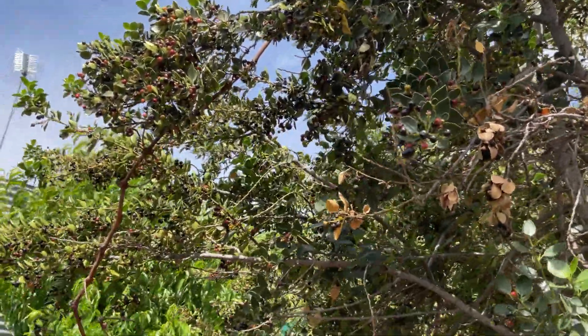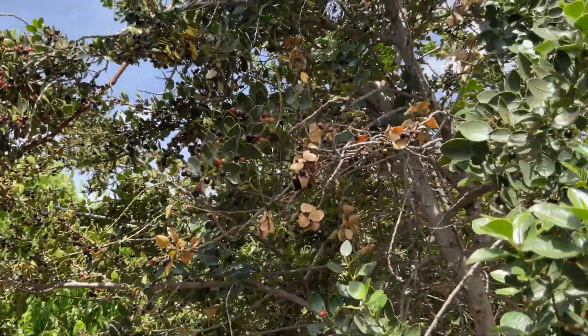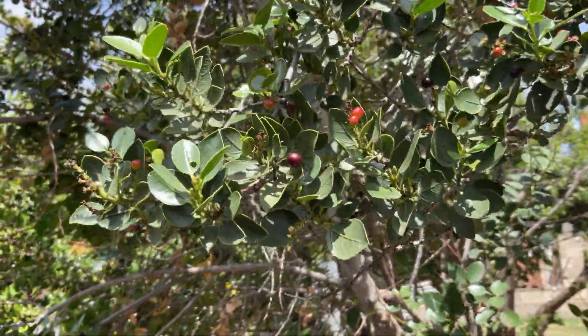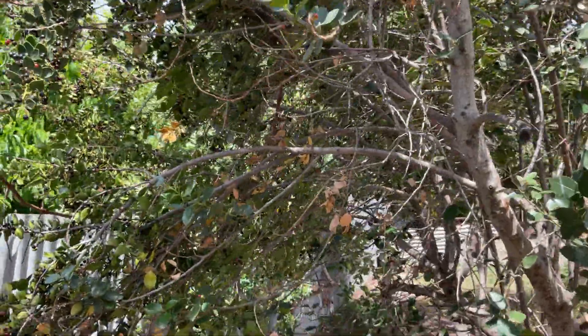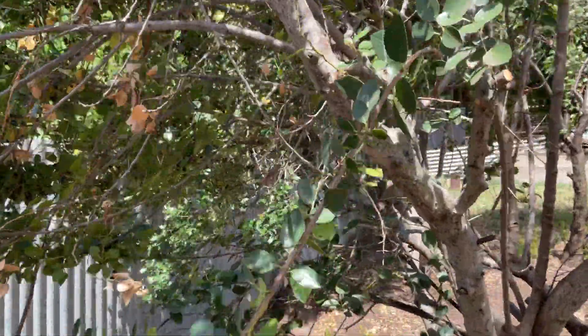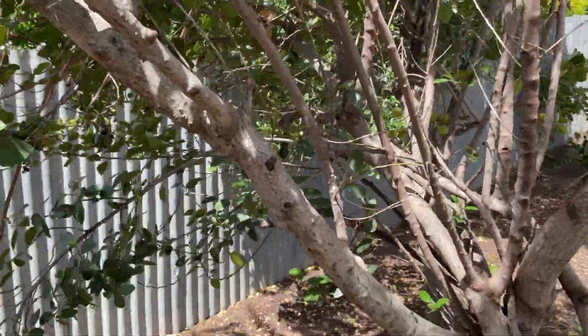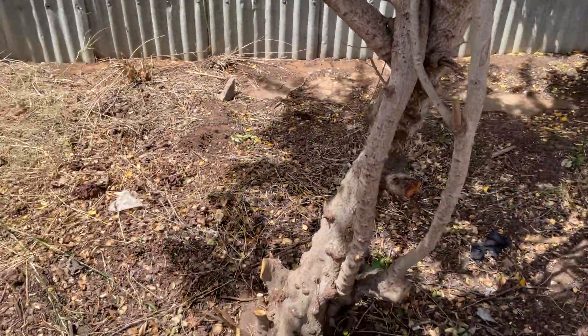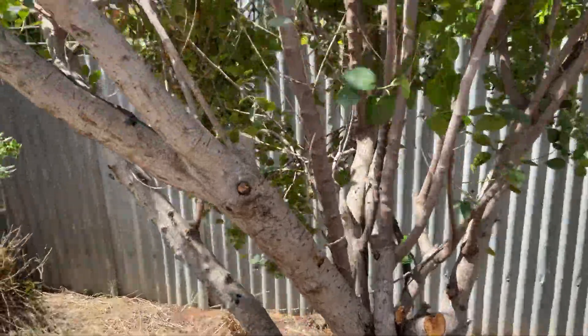This is the last shrub I'm going to ask you about today. This was pretty overgrown — there's a good shot of the berries and the leaves. There were lots of dark berries on it. I cut it right back; looks like it hasn't been looked after in years. Where I'm standing was all just bush.